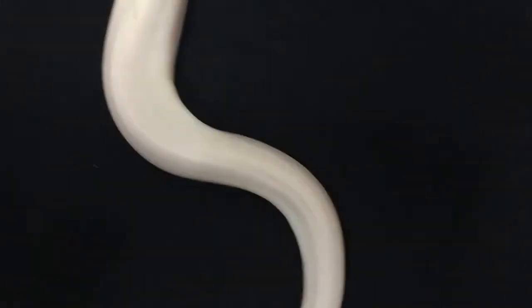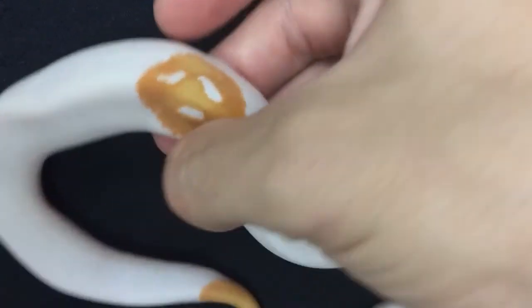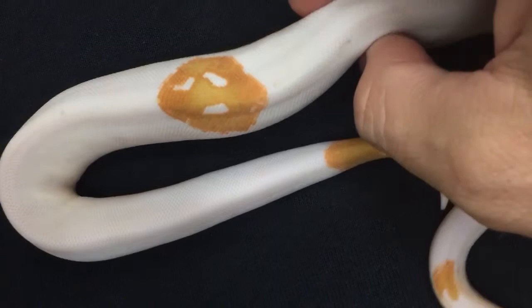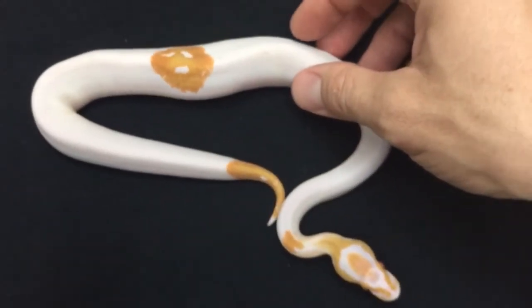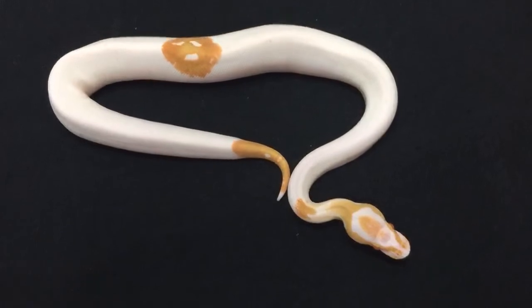She's got a saddle back here that sort of looks like a face, and a nice bright orange. I'm probably going to hang on to this girl — she's really unique looking, I think.